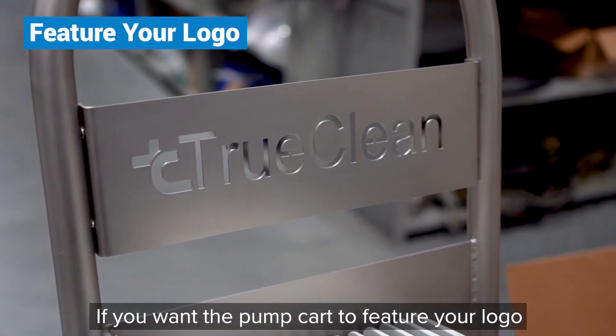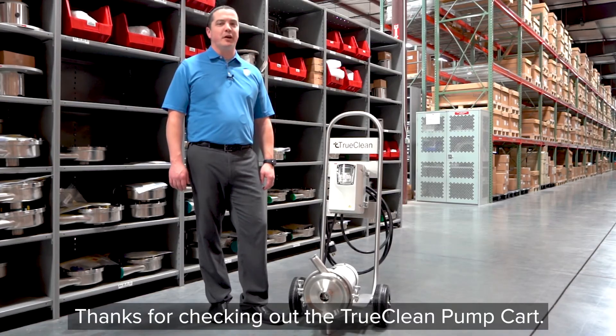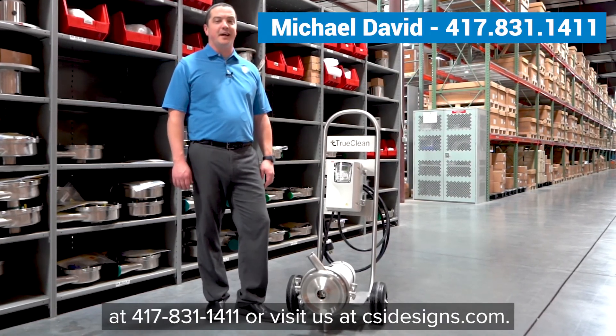If you want the pump cart to feature your logo, just let us know. Thanks for checking out the TruClean Pump Cart. If you want to pick one up, give us a phone call at 417-831-1411 or visit us at CSIDesigns.com.